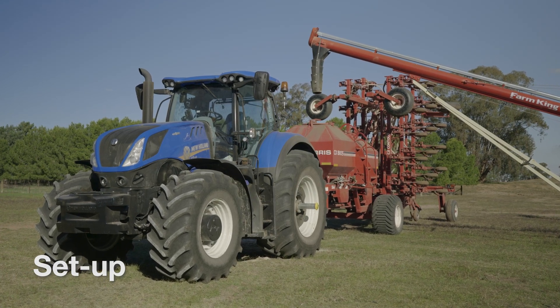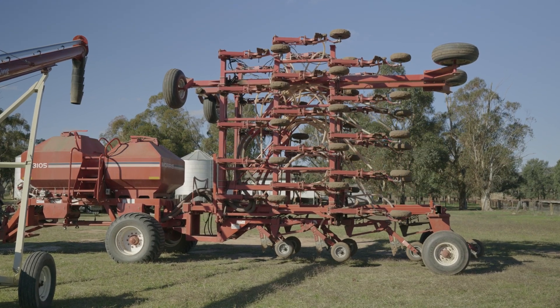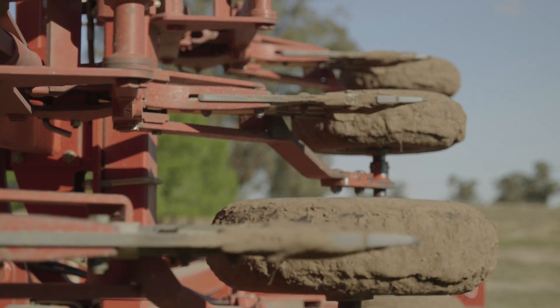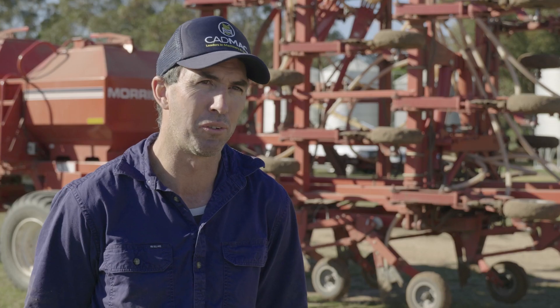The machine behind me is a Morris C2 contour seeder. I purchased that about seven years ago. One of the primary reasons why I bought that was it's a parallelogram, which basically means that every tine is independent, which suits my country here where we've got some variations and, like I said, a mixed farming enterprise, so you do get some up and down in the country.